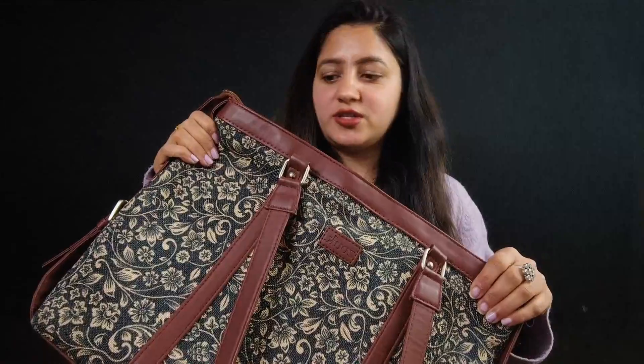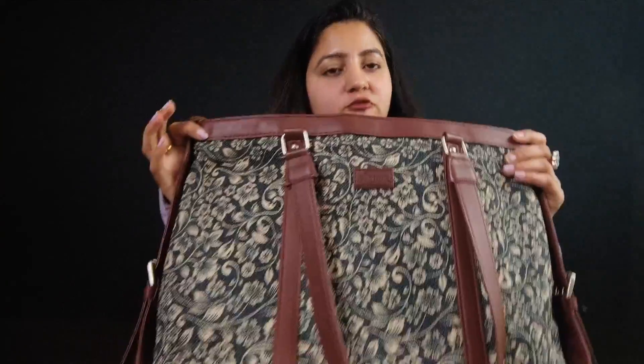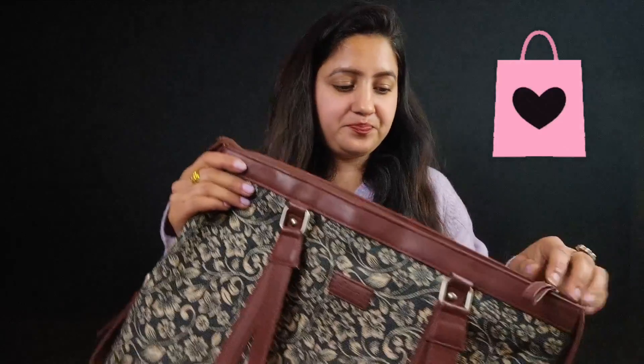It is a very fine quality bag. I have been using it for almost 4-5 months. It is a big bag — the print is good and it hasn't faded until now. I use it in the office. It is suitable for both shopping and office use, and the straps are good quality too.